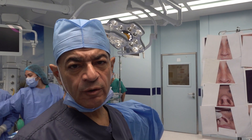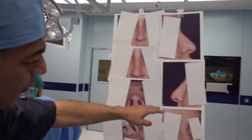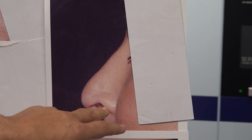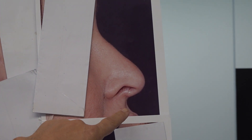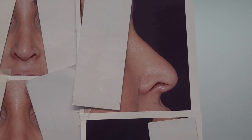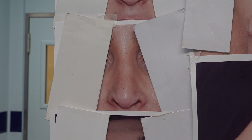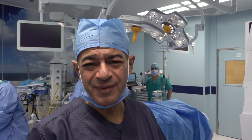A case of revision rhinoplasty — she had two rhinoplasties before, still with an under-projected tip, marked notching of the left ala and also marked notching of the right ala, short columella, a very small bony hump possibly caused by the under-projected tip, a little bit off, and some adhesions there. We are going to correct all those deformities.